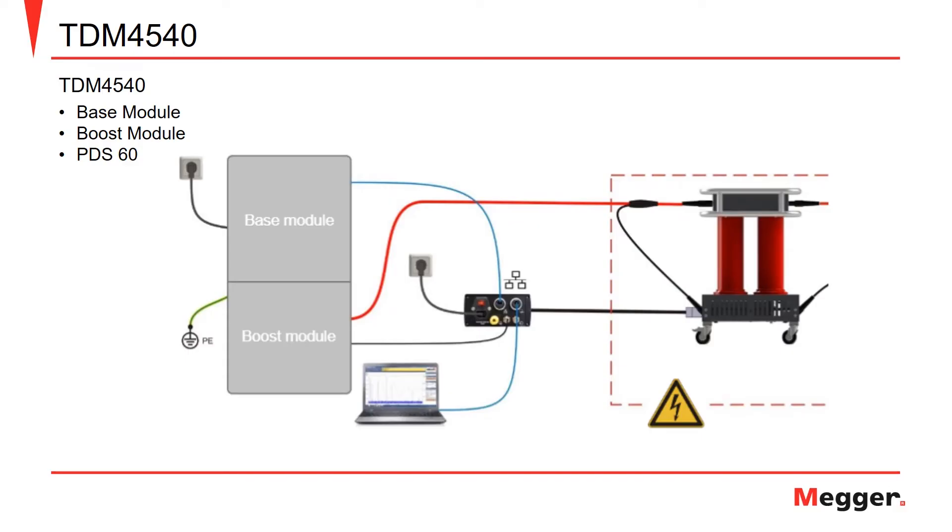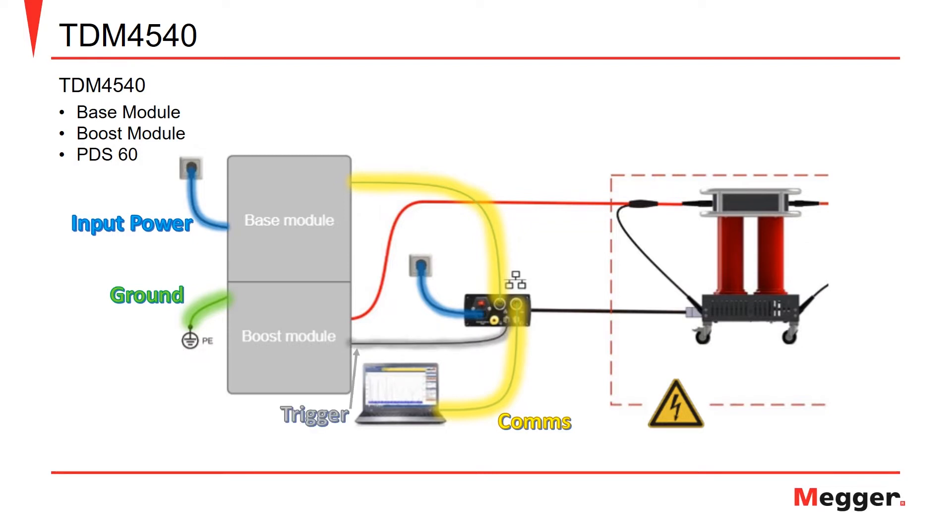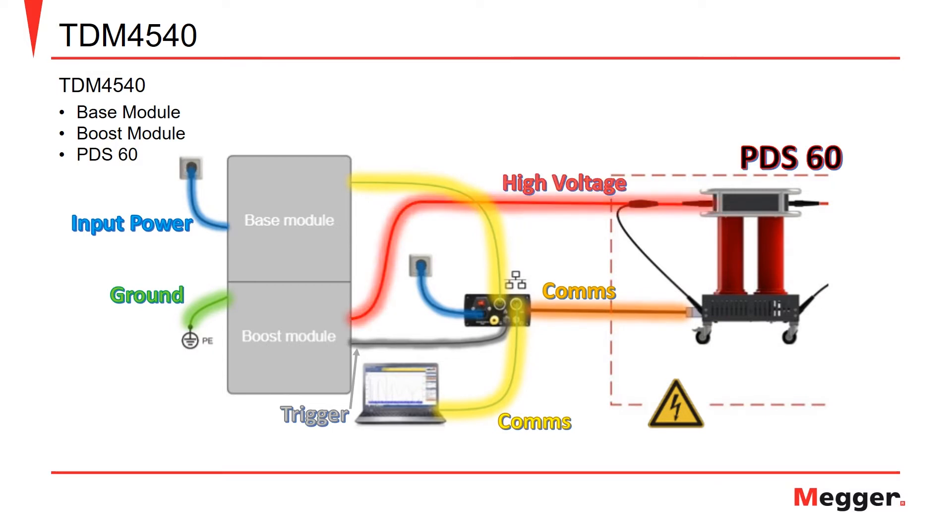First are the connections on the TDM4540 necessary to perform a partial discharge test. This includes the ground connection, the input power to the unit and the communications box, the ethernet cables used for communications from the box to the base module and to the PC, the trigger output, the communications cable from the communications box to the PDS-60 coupler, and your high voltage connection that goes to the PDS-60 and then to the device under test or to your cable under test.